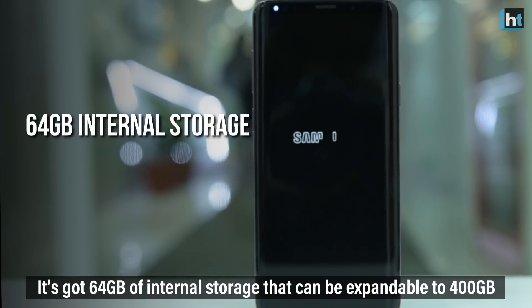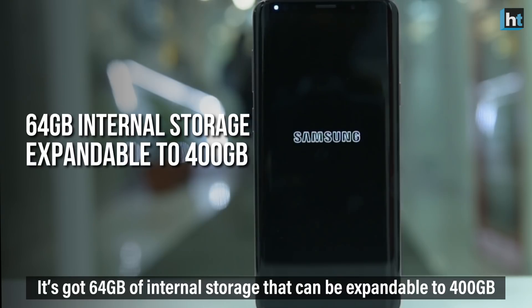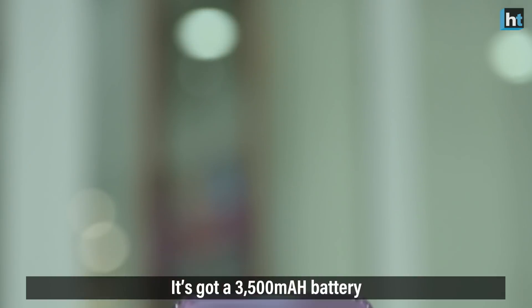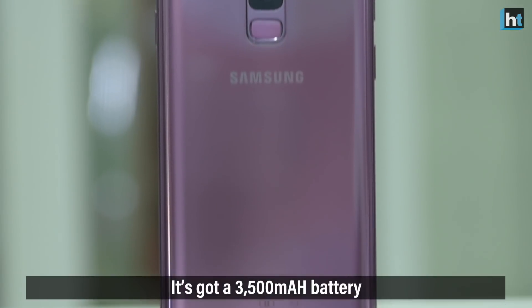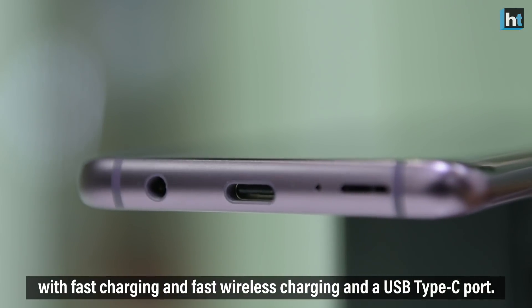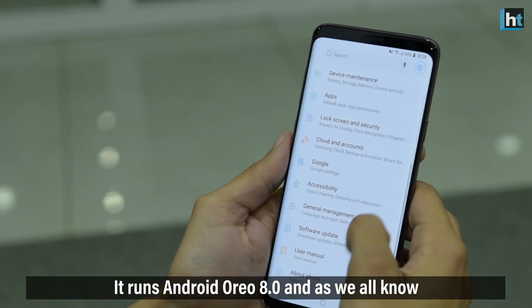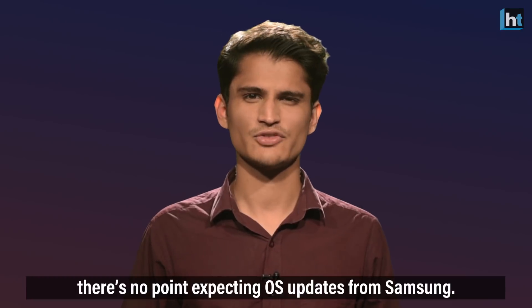It's got 64GB of internal storage, expandable to 400GB with a microSD card — a feature I personally love. It's got a 3500mAh battery with fast charging and fast wireless charging, and a USB Type-C port.